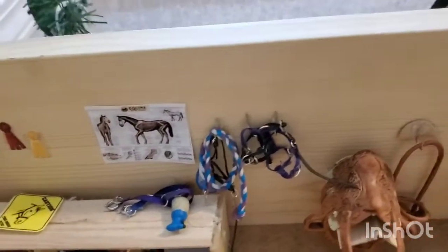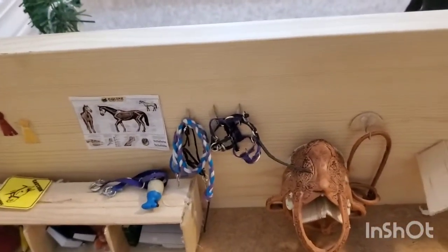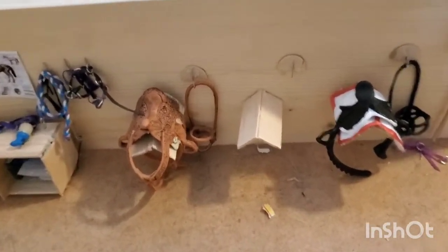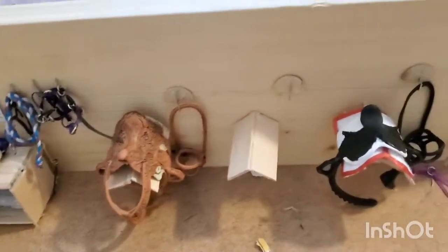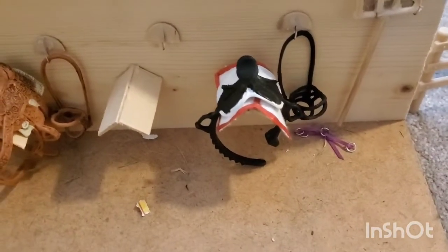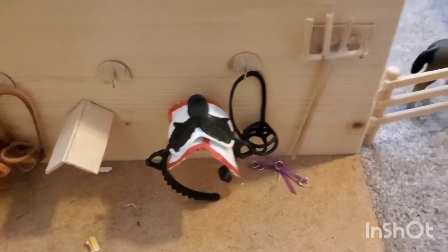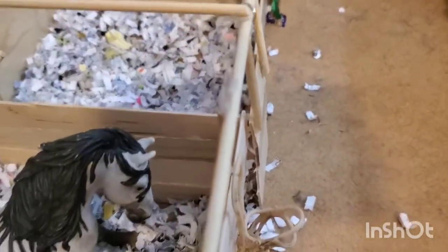Then we have a couple of hooks that have some halters and lead ropes on them. Right here we have three saddle racks — a western saddle, an empty one, and then another — then an English saddle with a saddle pad that I made, and a pitchfork. On the front of these stalls we have some halters and different things, and on this one we have a bridle.